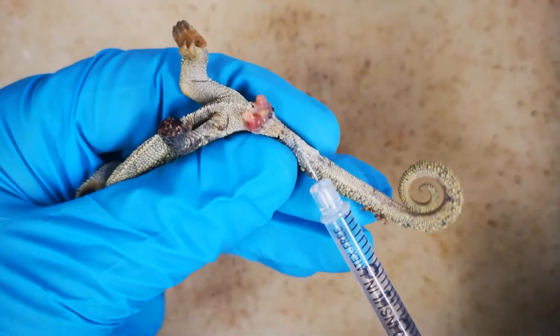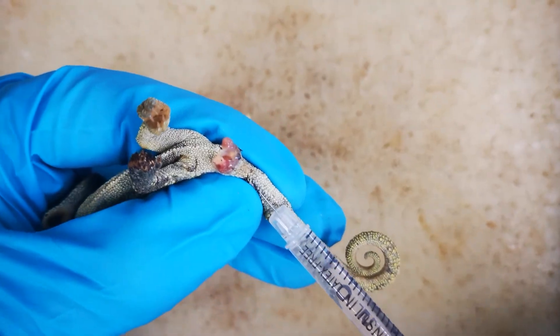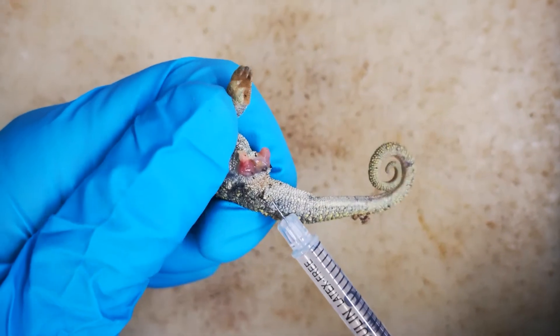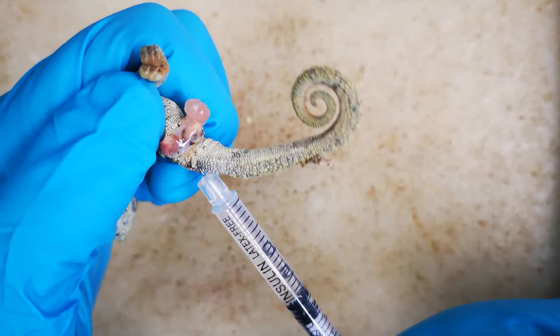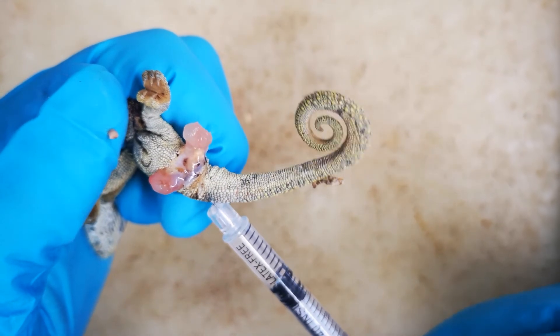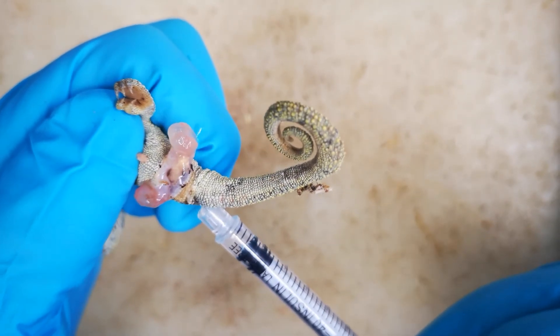To fully extrude the hemipenes, we will first use a syringe filled with water. You can also do this with high concentration ethanol straight away, but it is less forgiving of mistakes. The syringe is inserted toward the back of the hemipenial sac, oriented anteriorly so that the fluid is pushed into the hemipenis. It is useful to apply pressure at the hip joint to ensure that the fluid does not simply fill the body cavity, but is really directed into the hemipenes.